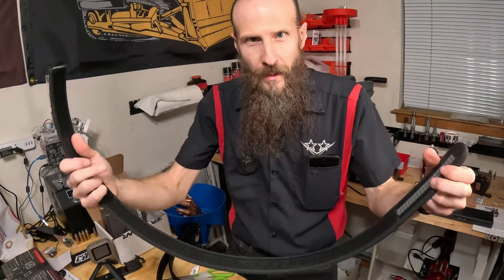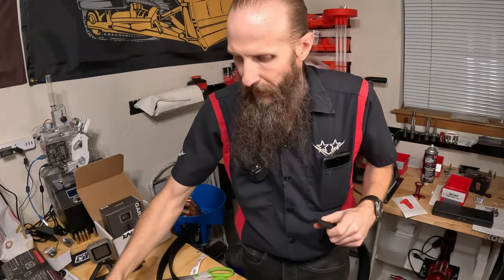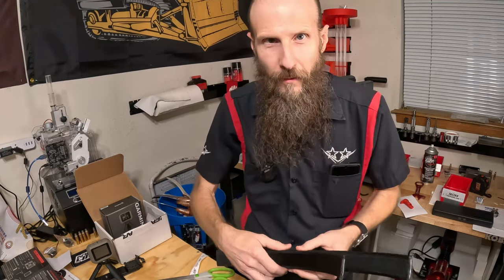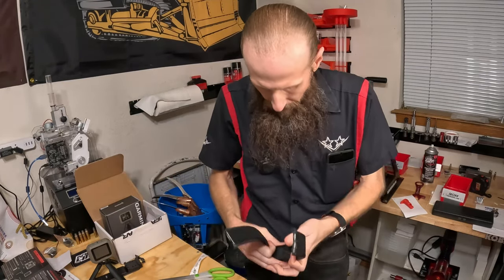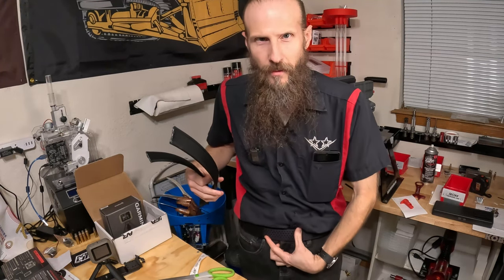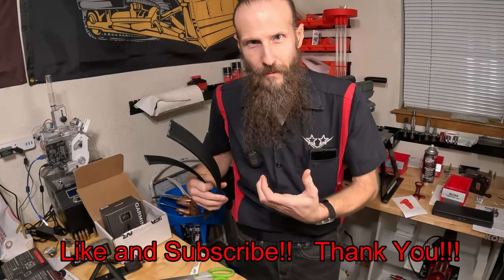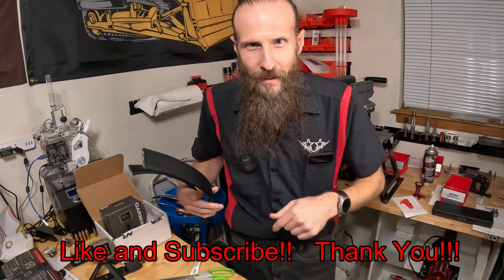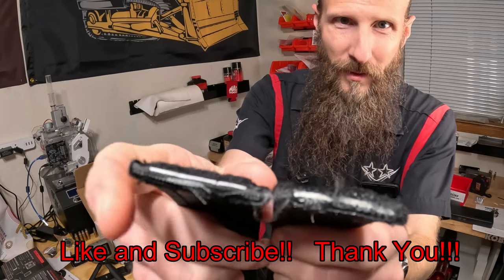The outer belt uses their ratcheting system with a buckle. The inner belt is like a normal inner and outer belt system — a velcroed inner belt with a stiff outer belt. The outer belt has a center section that allows it to compress as you tighten the ratcheting system. I ran into a little issue I wanted to show, so if anybody wants one of these in the future, here's one thing to keep an eye out for when sizing the inner belt. Check out the thickness of these belts.